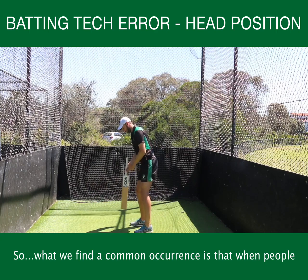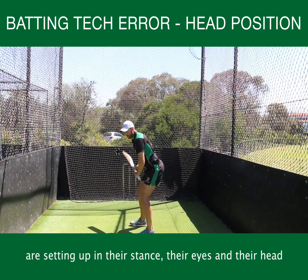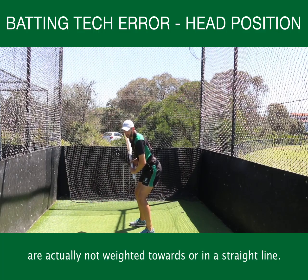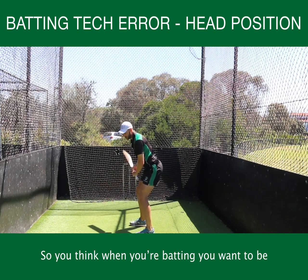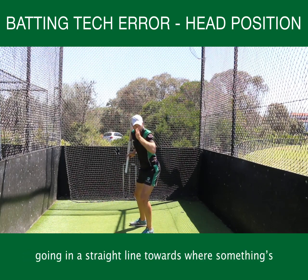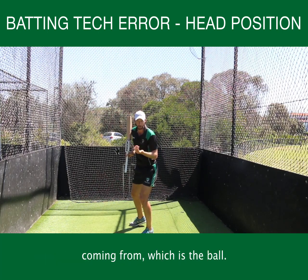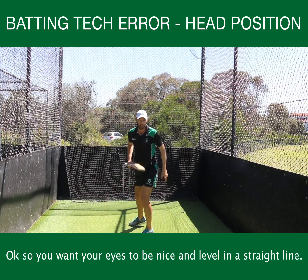A common occurrence is that when people are setting up in their stance, their eyes and their head are not weighted towards or in a straight line. When you're batting you want to be nice and still and balanced, with all your weight going in a straight line towards where the ball is coming from. You want your eyes to be nice and level in a straight line.